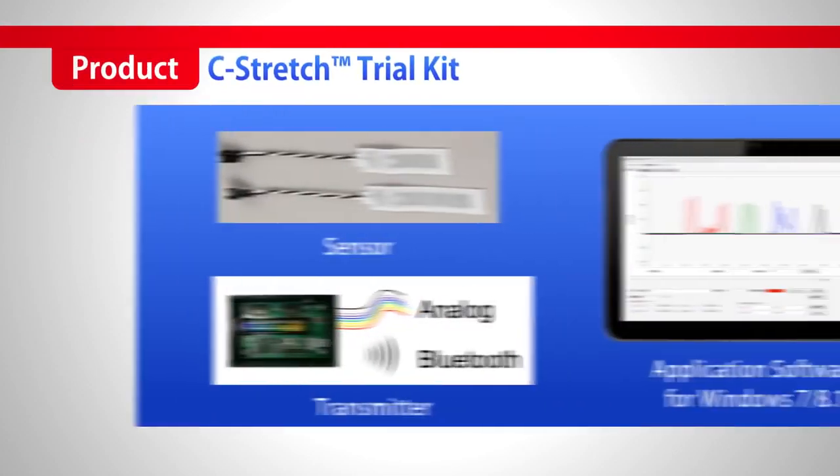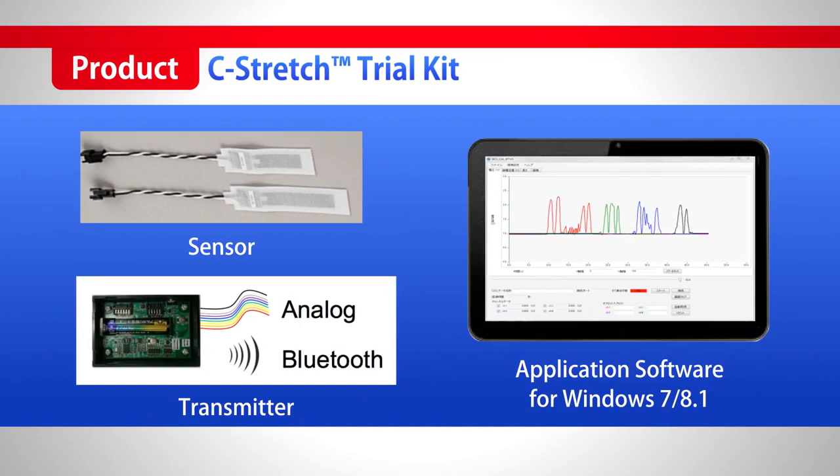Now we offer a trial package for C-Stretch. It contains the C-Stretch sensor, conversion unit, and Windows 7 or 8 compatible application software.